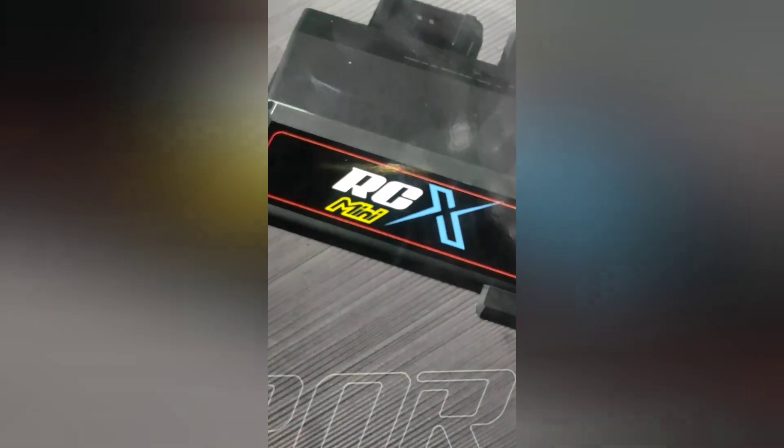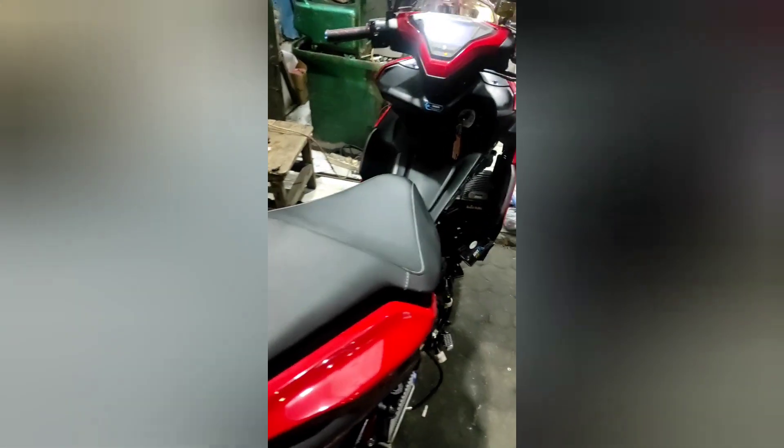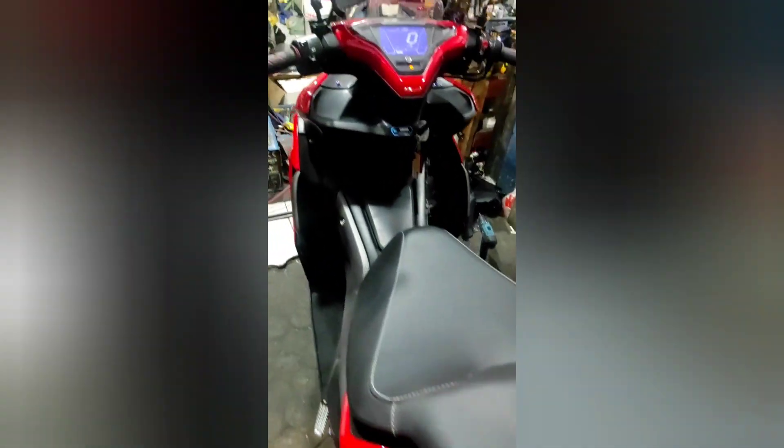RC Mini X terbaru. Kita pasang di motor Suntar. Ini dia motornya. Kita lihat spek motornya kayak apa. Kita lihat bloknya pakai — itu dia. Di mana bloknya? 21.3.